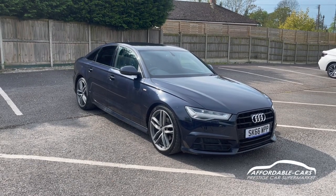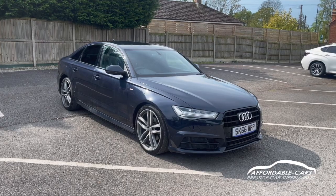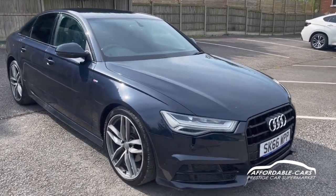Hi guys, today I'm going to give you a virtual walk around our fresh into stock Audi A6. It's the 2 litre diesel TDI and it's the Ultra Black Edition, finished in this gorgeous moonlight blue.